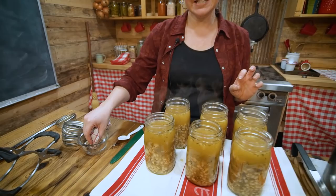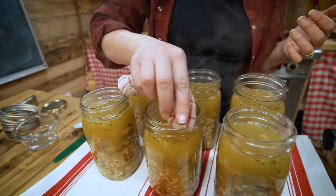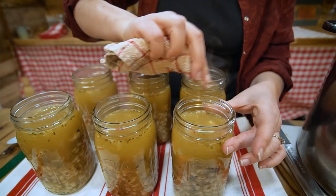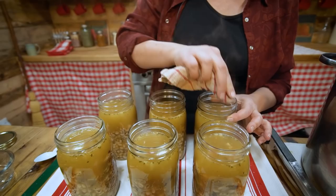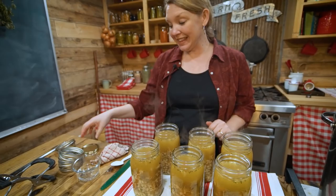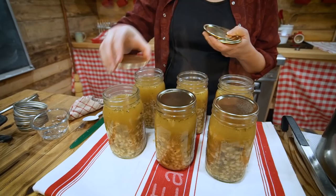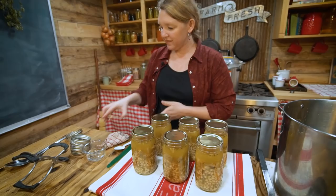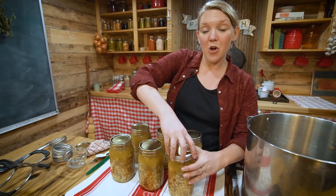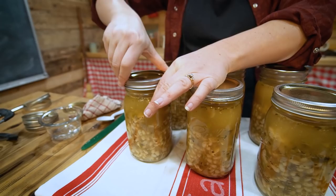Now we need to clean our rims. I have a little bit of white distilled vinegar and a very clean cloth, and I'm just going to go around the edges to remove any bits of food, crumbs, or fat left from the chicken broth. While you're at it, check again for any nicks or chips in the rims of your jars. Now place on brand new fresh lids and screw the bands on just finger tight — we don't want to crank them on, just as tight as your fingers can get them. Be careful, those jars are hot.